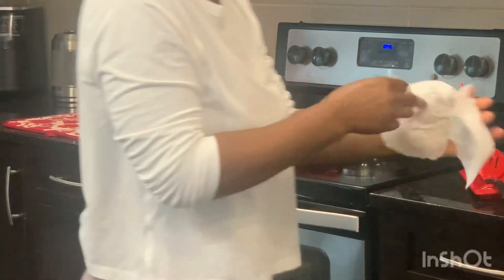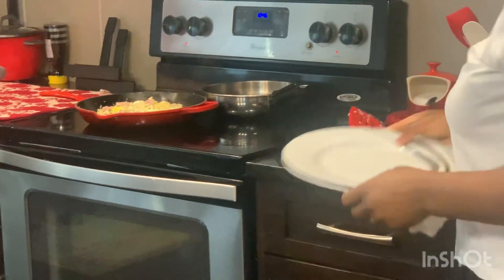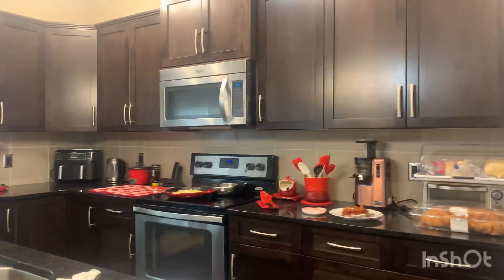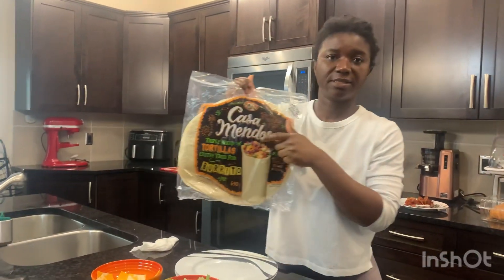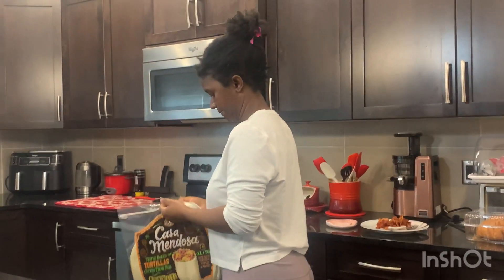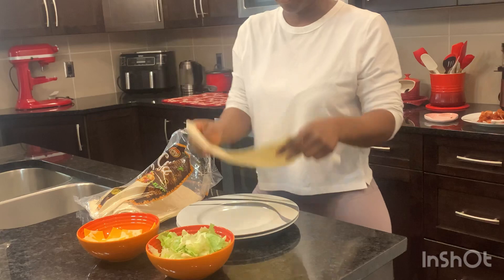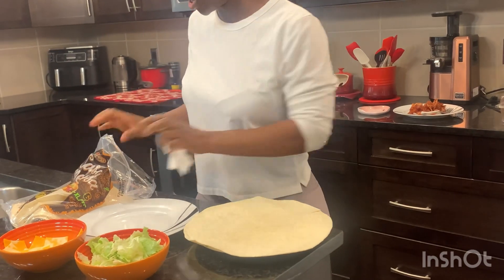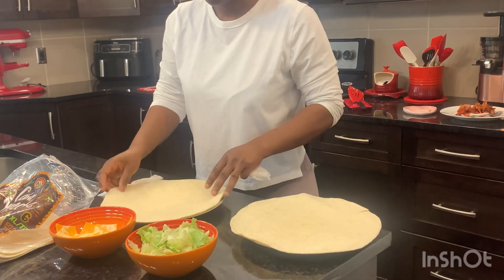I'll wash my hands and get my wrap ready for the kids. We like to use this wrap here for our burritos. One for each kid is enough — I buy this size because they like it. One for my husband and one for me as well.